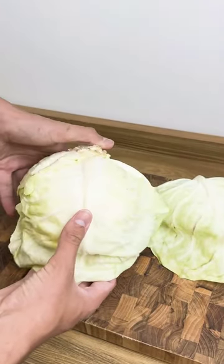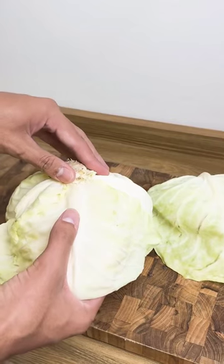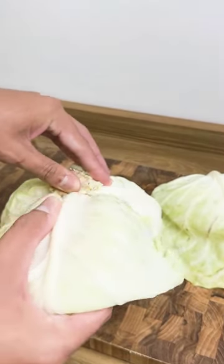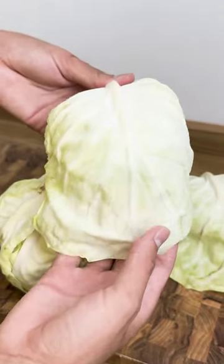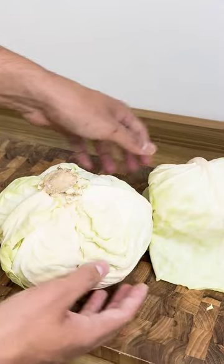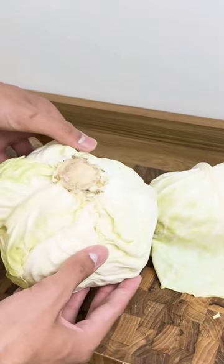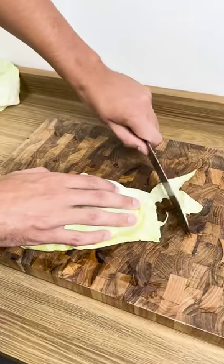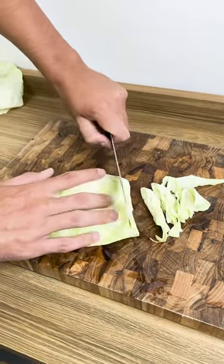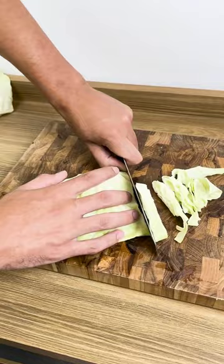You eat cabbage in your meals. Did you know that in addition to preparing that super refreshing salad, cabbage has other uses, especially if you have body aches? Cabbage is a natural anti-inflammatory and is super good for the skin and reduces joint pain. It is a vegetable rich in vitamin E and minerals with many health benefits.